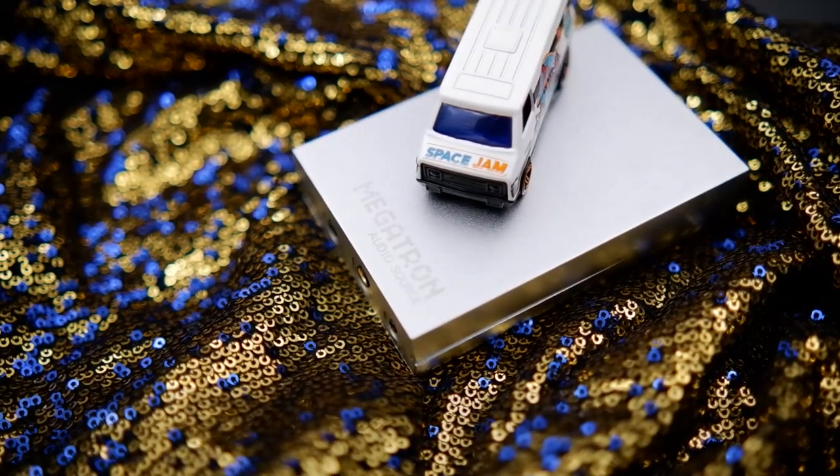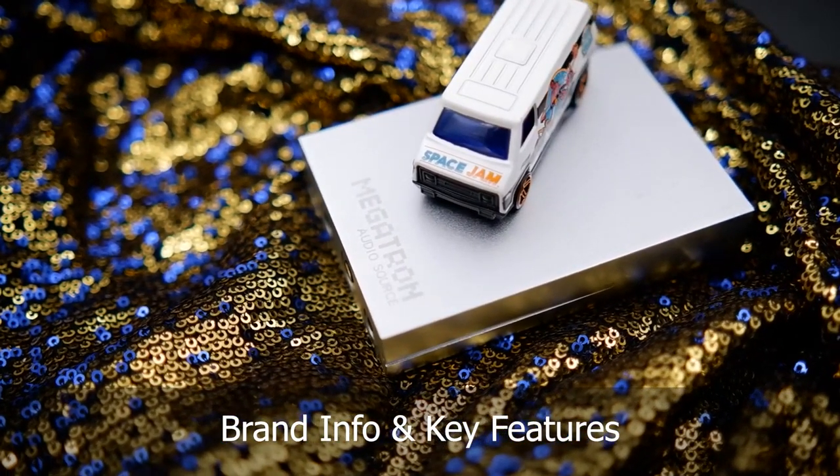Hey guys, Pulkis here from Gadget Generations. Today I'm going to share my review of this $50 USB DAC amp from Venture Electronics called the Megatron. So without wasting any more time, let us begin.